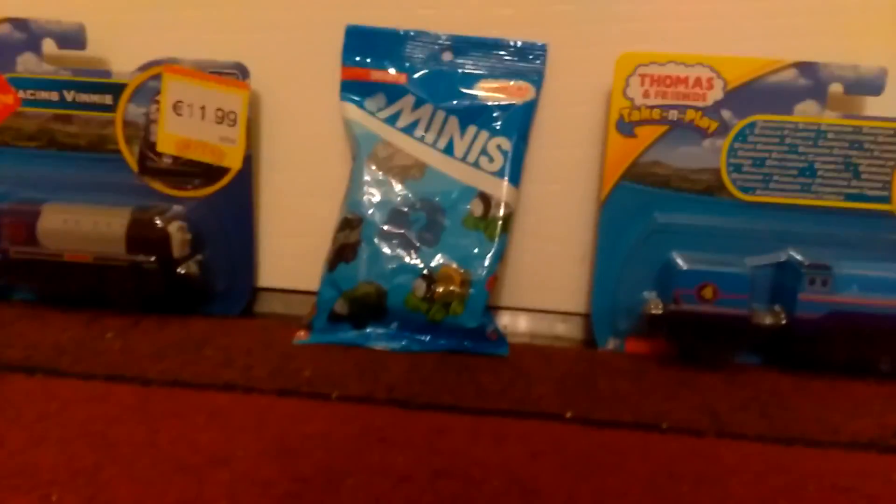Hey guys, this is Thomas movie review here, and today I went to Smith's and I got some free stuff.